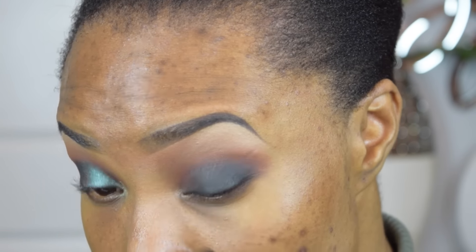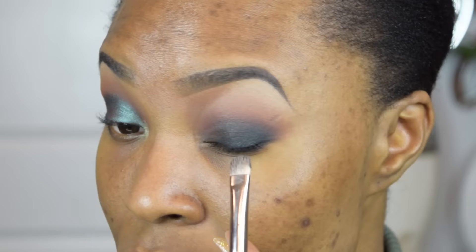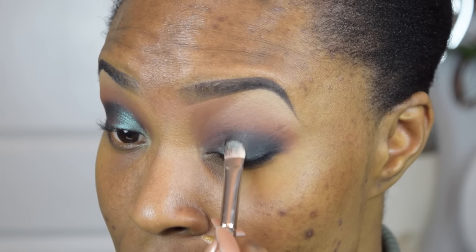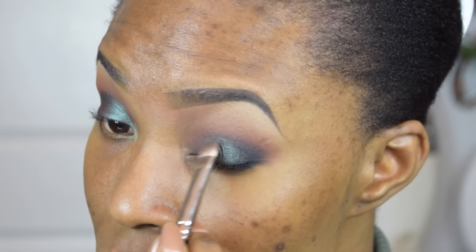Going back into my Venus palette, I'm going to be picking up the shade Pigeon and I'm going to apply this all over my lid — well, except the outer V where we applied the black. We're going to leave that area.